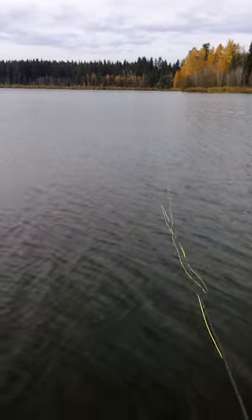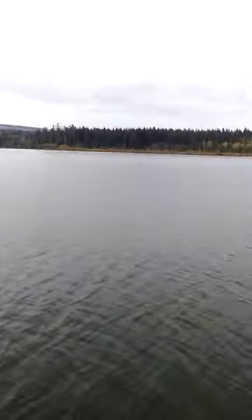I don't know if you can see the indicator out there, but my rod is kind of pointing to it.